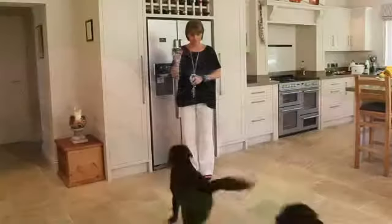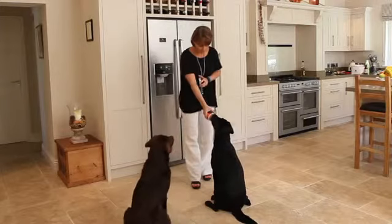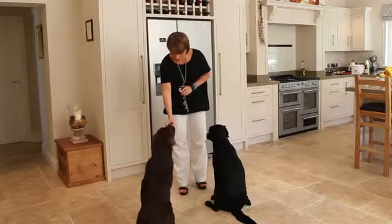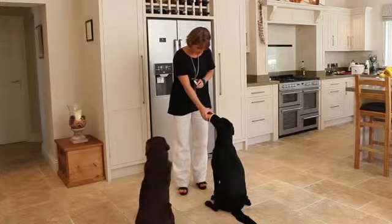Training your pooch or attending classes? Think: click and lick. Many dog trainers recommend the click and reward technique for training, and a tub of Billy and Margot makes an effective, mess-free and delicious way to reward your dog for good behaviour.